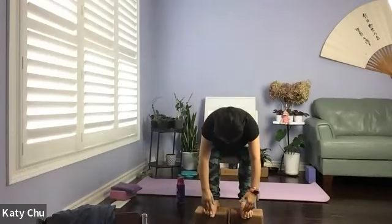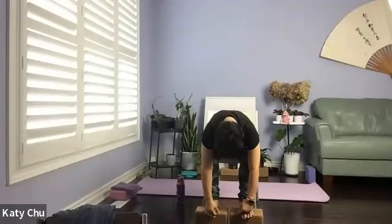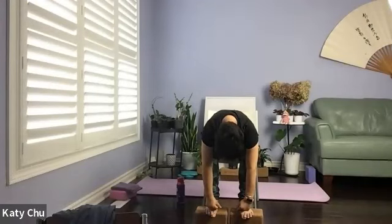Coming into a forward bend. Inhale your arms up to lengthen the spine. Exhale, hinging from the hips, leading with the chest — forward bend. Let your stomach rest on your thighs, lengthening the spine, stretching out the back, opening up the hip joints. Let the blood go the other way for a moment. Be mindful that head is below heart — so if you don't feel good about this, you need to slowly come off it. Holding it here — inhale for three, two, and one.